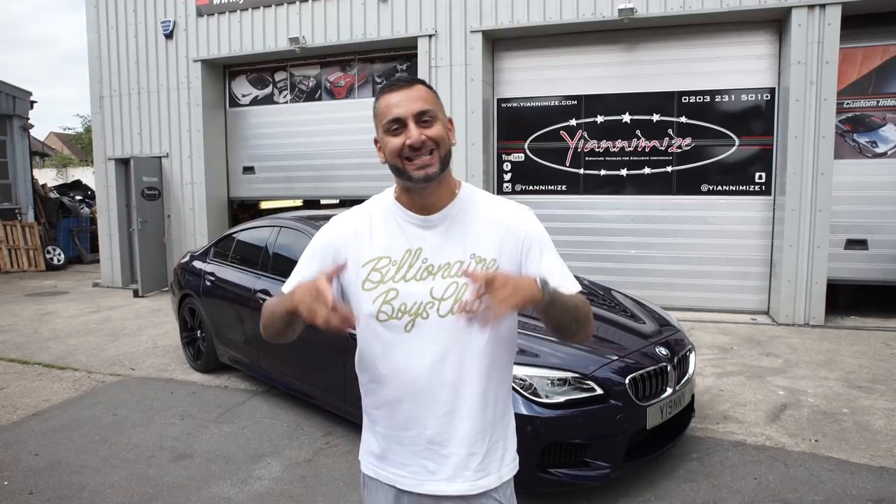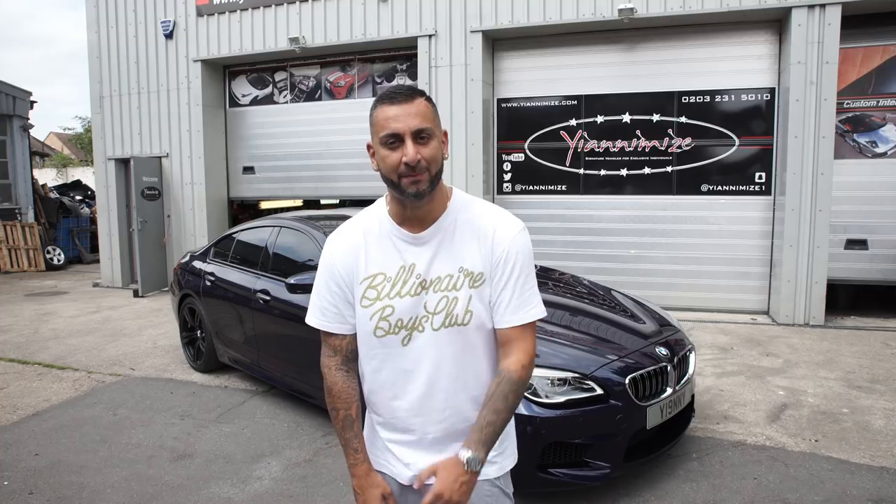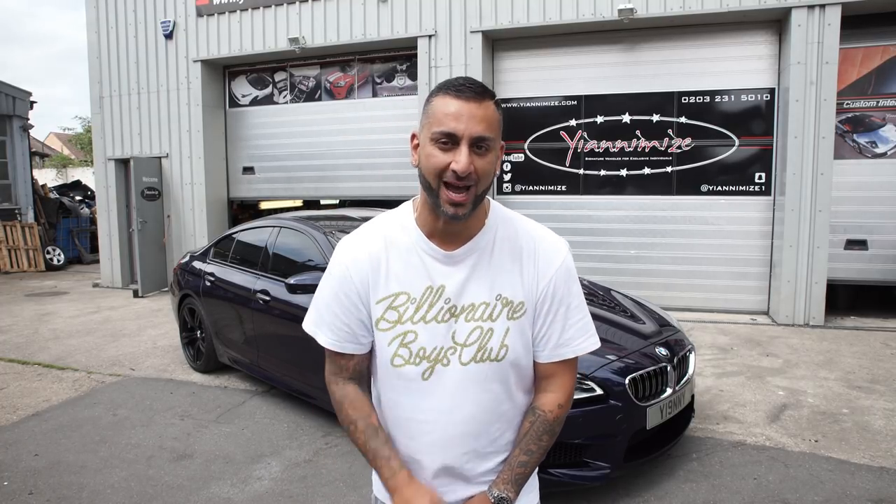Hi guys, it's Shani from Yanomize and it is that time again. I've got my BMW M6 behind me — I picked this up from BMW Park Lane and it's time to wrap her. Let's get her in and let's see what color she's gonna be.